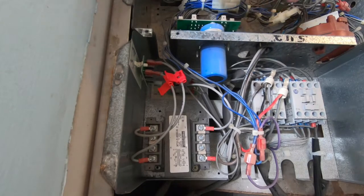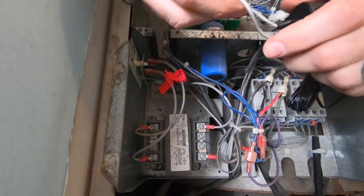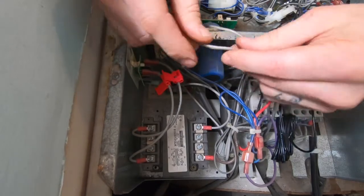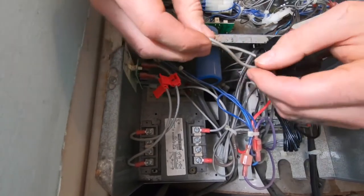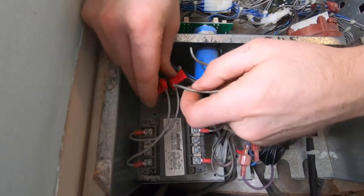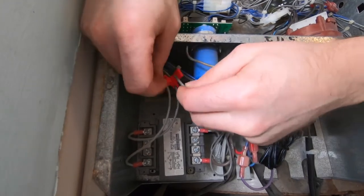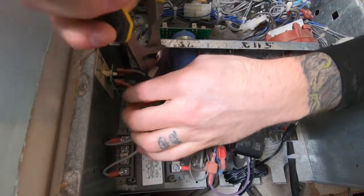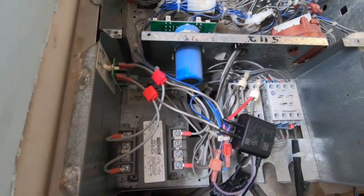The high-voltage PayRange power adapter consists of two wires that are not polarity sensitive. So splice either wire to one of the wires from the 120-volt power supply, and then splice the second wire from the PayRange power adapter to the other 120-volt power supply wire. Please ensure the wires are spliced correctly to ensure proper connectivity.